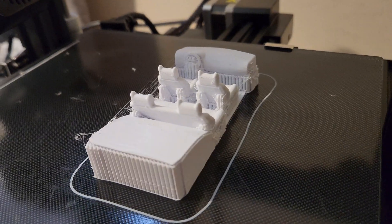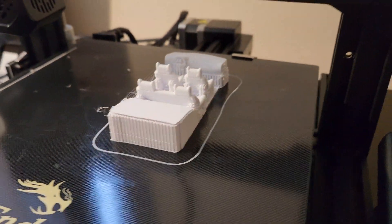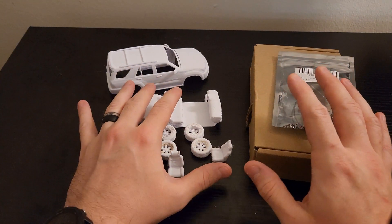The interior is done — we'll have to remove some supports on this, but it took about 12 hours. Last thing we need to do is the bottom plate and then get everything assembled.